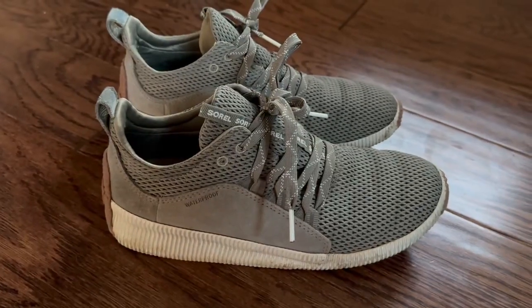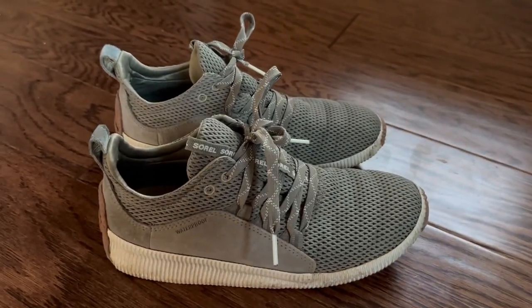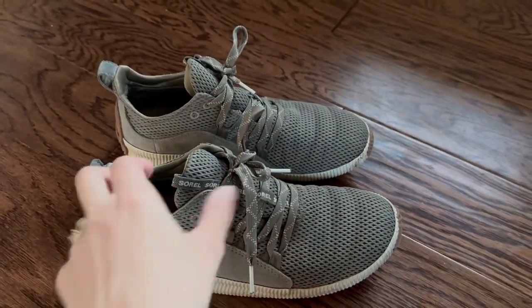I will say your feet do end up getting a little bit sweaty inside these shoes if you're wearing them on a nice warm day. So I think keeping it in the 40s and 50s might be your best bet.